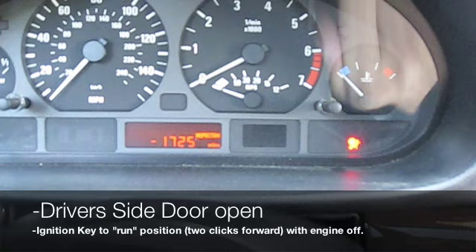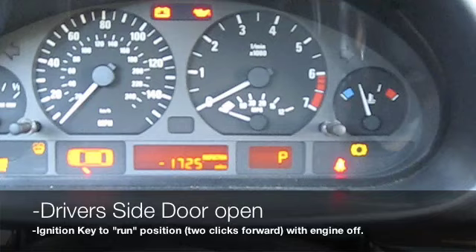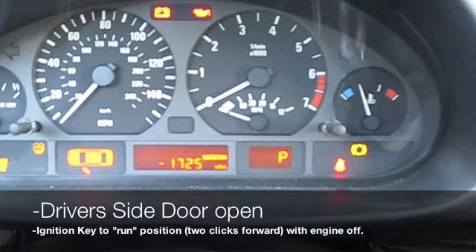To get the sensor warning light off the dash — you can see it in the upper right hand corner — two clicks forward with the door open for 40 seconds, and the light should automatically go off.